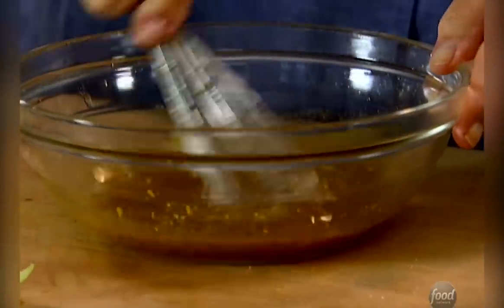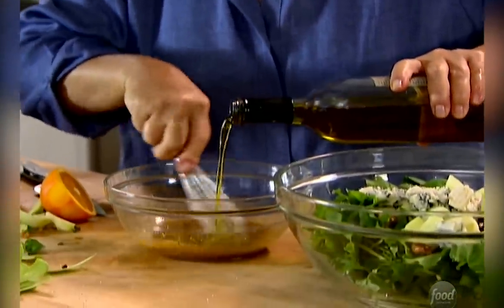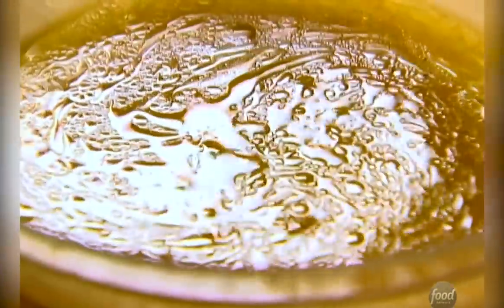Give it a whisk, and then two-thirds of a cup of olive oil. The mustard actually acts as an emulsifier, so if you pour it in really slowly, it will emulsify the dressing. Just taste it, make sure it's right. It's great — you really taste the maple syrup, the mustard, the apple, and the orange.